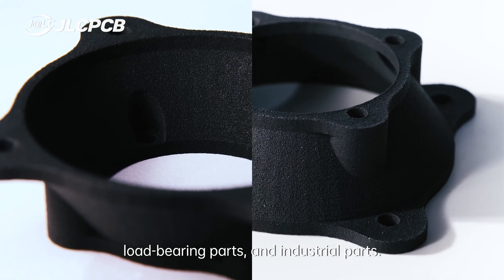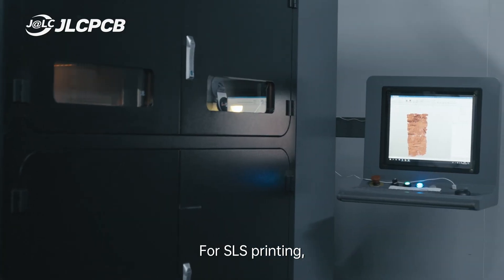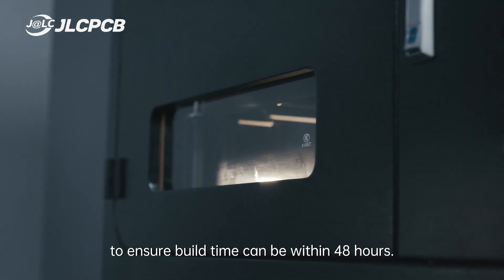SLS-printed parts are well-suited for load-bearing parts and industrial parts. For SLS printing, we are equipped with many state-of-the-art SLS printers to ensure build time can be within 48 hours.